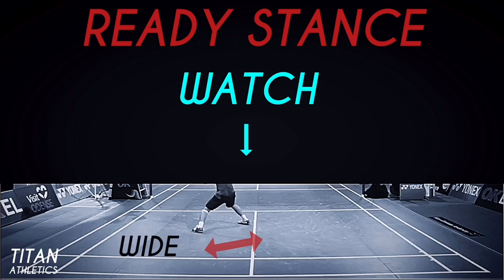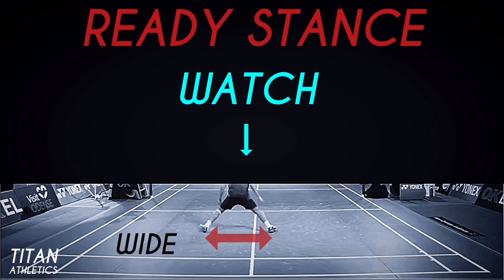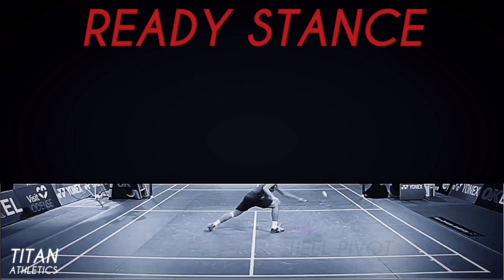So there's a heel strike. There's a good view of low center of gravity. Feet are wide. Heel strike. And then watch this — really wide here, this is the widest we've seen it. That produces low center of gravity, makes him move quick, and then again a heel strike, and then a non-racket foot heel pivot. That was perfect.